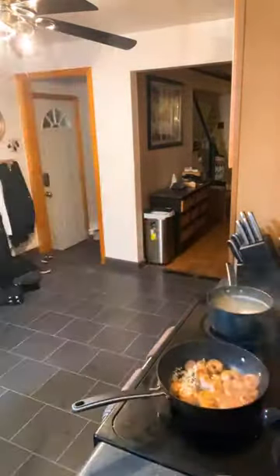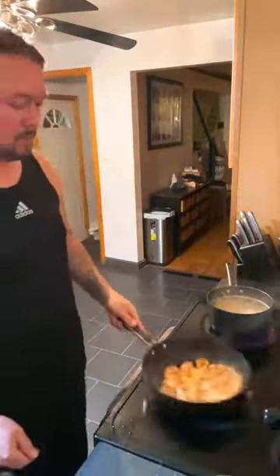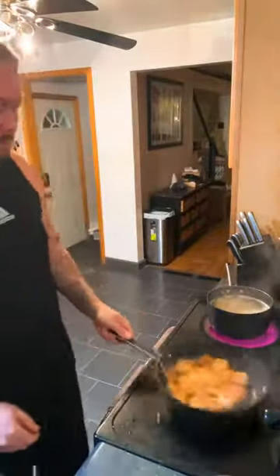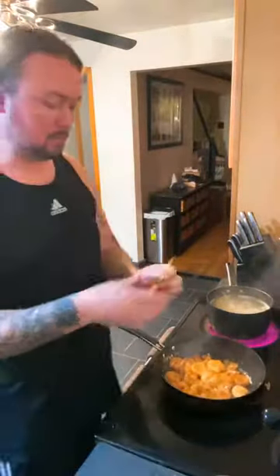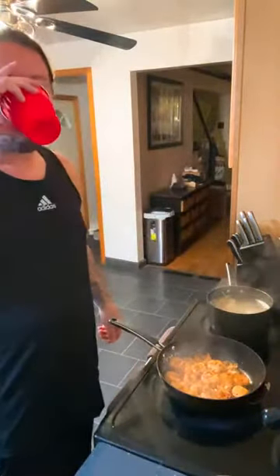Now we're going to toss the rest of that garlic in — that's about six, seven cloves of garlic right there, because I love a lot of garlic. Sauté them up, get them swishing around in the pan. Now we're seasoning with tons of crushed red pepper flakes, because it's got to be spicy. That's a bite of corn dog right there — that's not seafood.